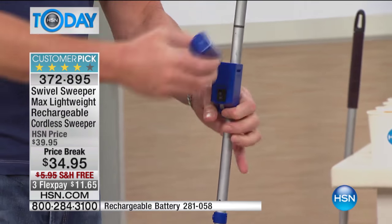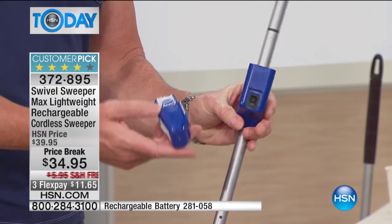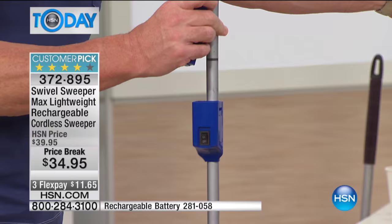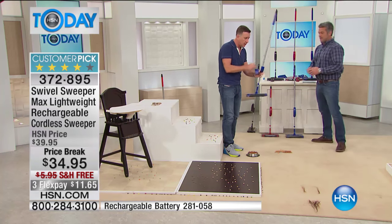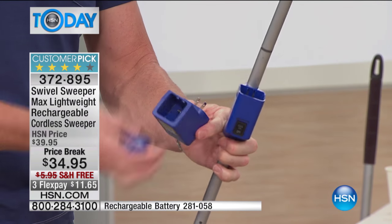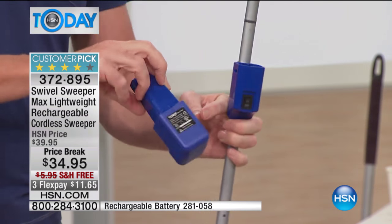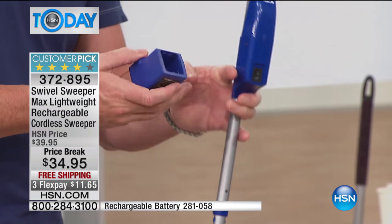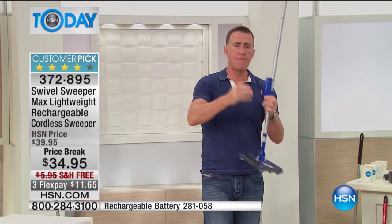Every single Swivel Sweeper comes with a battery. It gives you about 30 to 45 minutes of continuous cleaning. There's no cords. This is the cradle — there's the plug, it plugs right in on your kitchen backsplash. That charges overnight. It's a lithium-ion battery. You take it out of the cradle and put it in. We do have extra batteries if you need them — you don't have to buy one, but if you think you'll be sweeping a lot, it's fantastic to have one charging as backup. They always sell out.